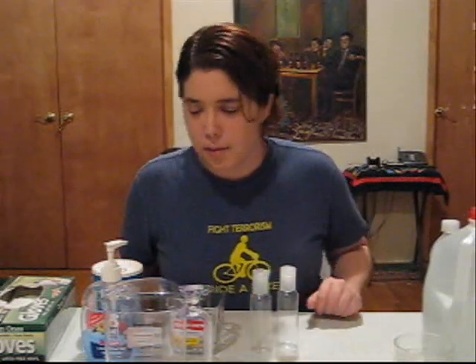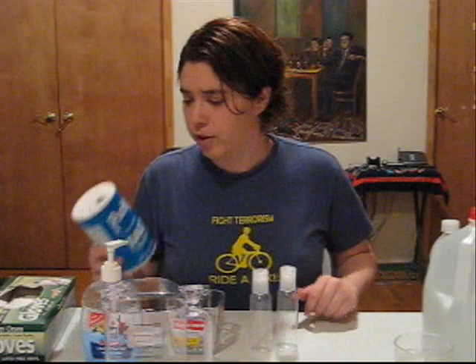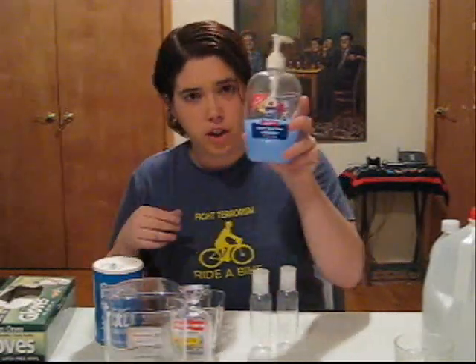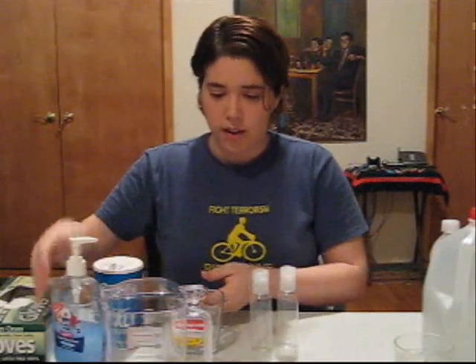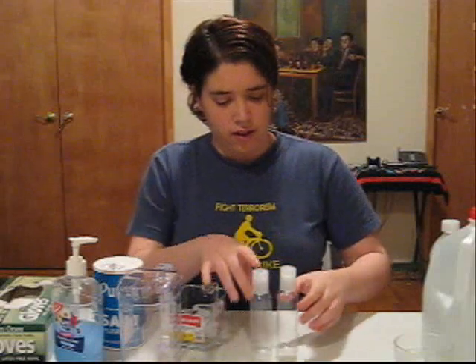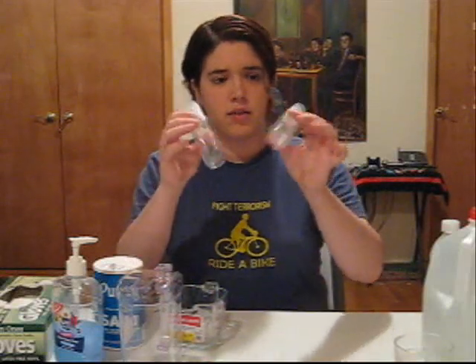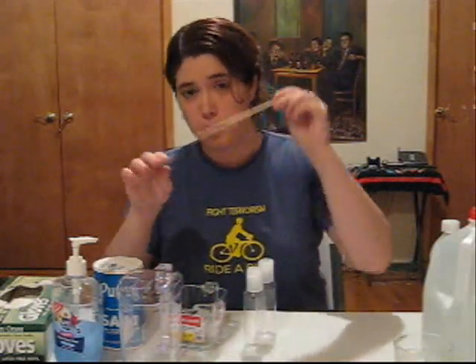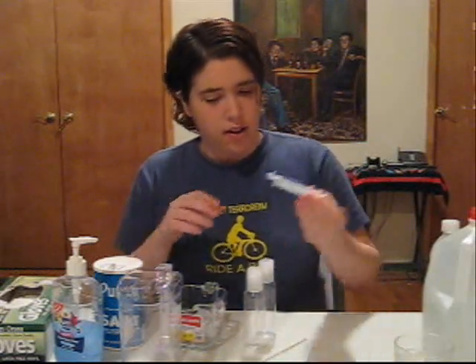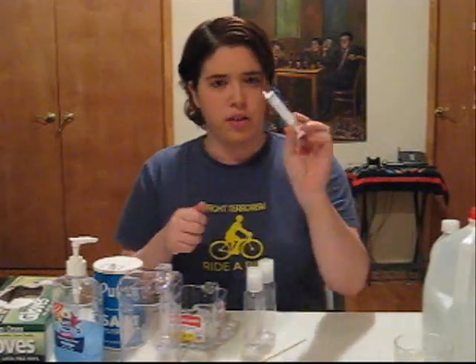So what do you need for today's experiment? First, sodium chloride, which is a fancy name for salt. Second, liquid soap. Beakers — I'm going to use two. Two bottles. A rod to poke at whatever we produce later. And any sort of device to measure the liquids.